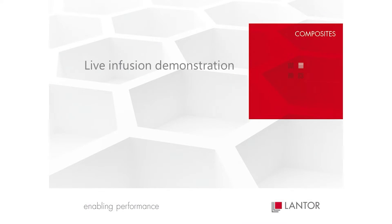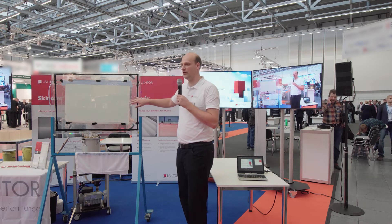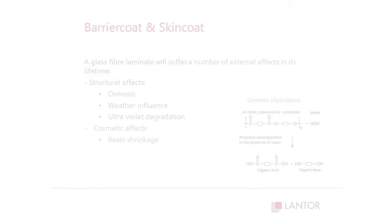This will be an infusion of our skin core using only a Zoric acid flow medium and two layers of actual glass fiber. First, I will tell you a bit more about the skin core, what it does and why you should use it.